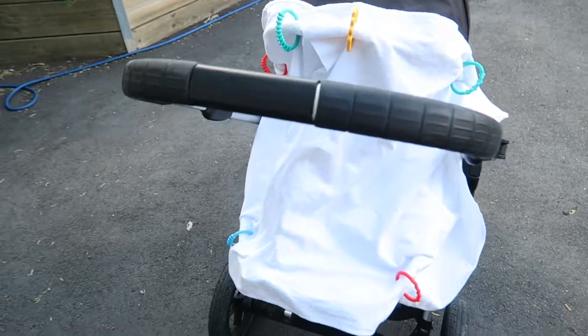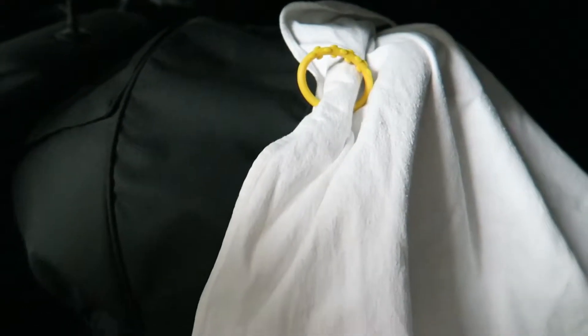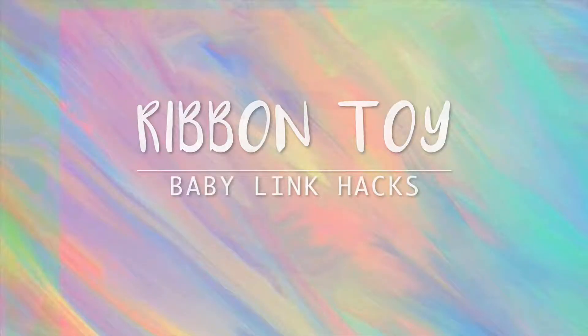We've also used it as a sunshade for when she's sleeping, to block out the light. I like to use links at the top as well as at the base so if it's windy the cloth doesn't flap around in the breeze. And when she's in the car and needs to have a sleep, we use it as a shade cover there too.